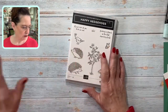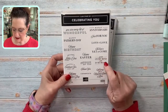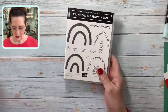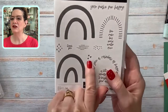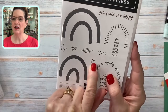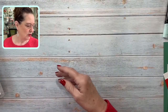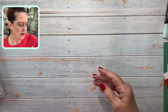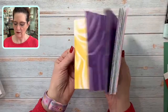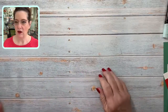Today we're going to use Happy Hedgehogs, and I'm also bringing in a greeting from Celebrating You — the one that says 'You're on my mind and in my heart.' I'm also bringing in the tiniest stamps from Rainbow of Happiness, these little hearts, and we're going to use the Marvelous paper that you can get for free during the celebration promotion, which runs until the end of February.